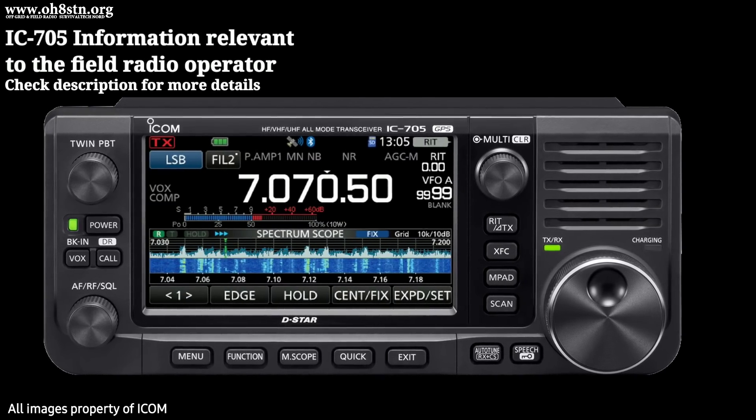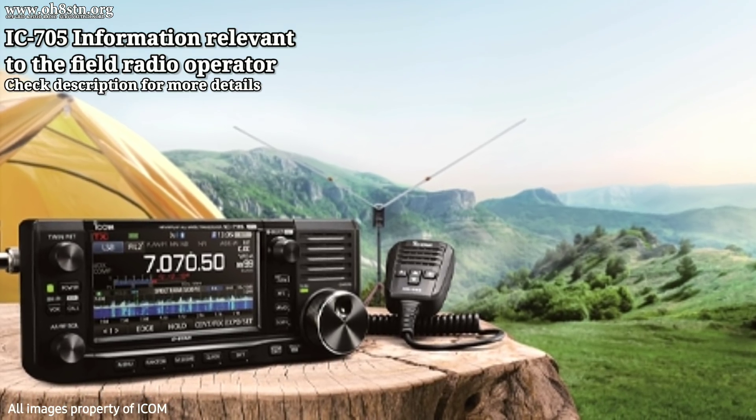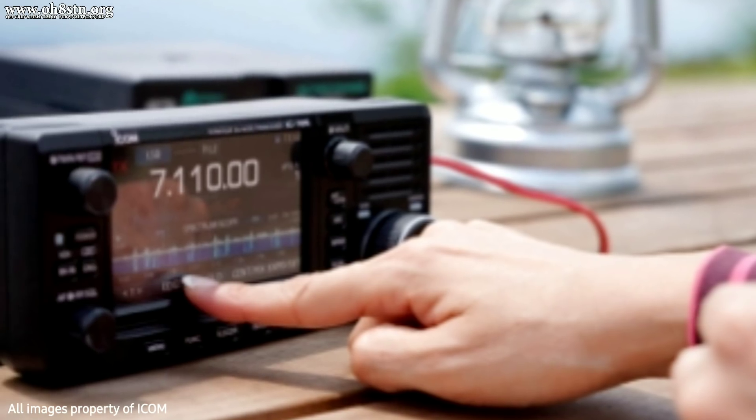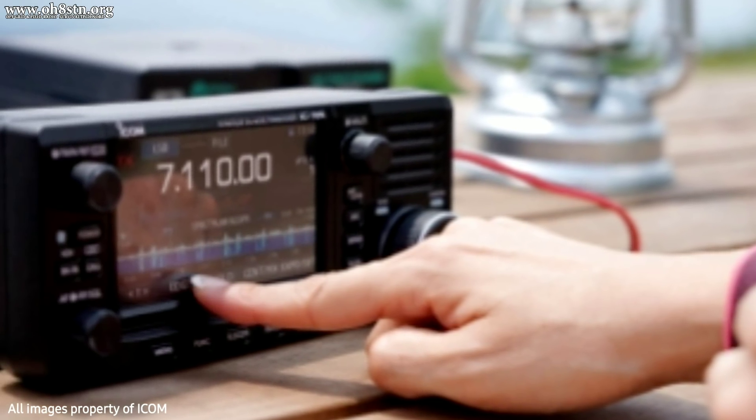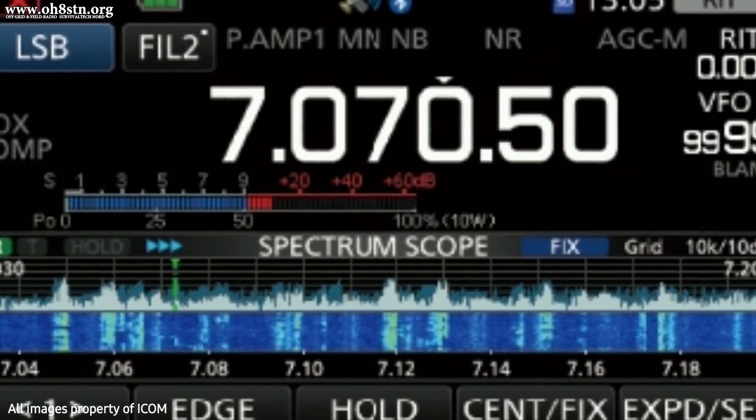Hello guys, Oscar Hotel 8, Sierra Tango, November here from Survival Tech Nord. We've got another exciting update about the ICOM IC705. ICOM recently released some new technical specifications on the IC705, so we're going to take a look at those.